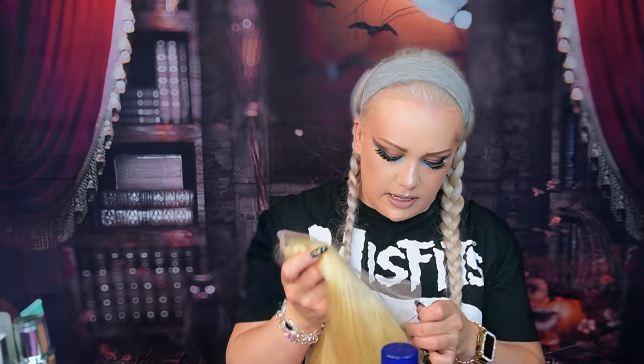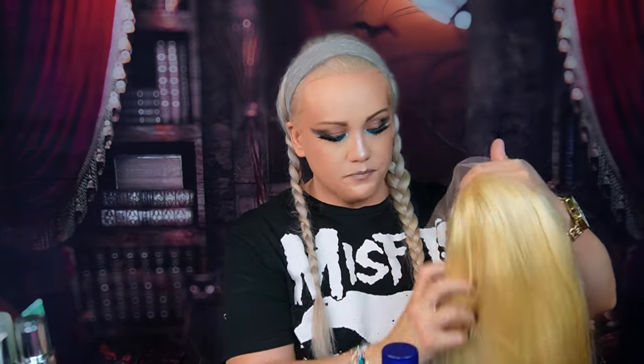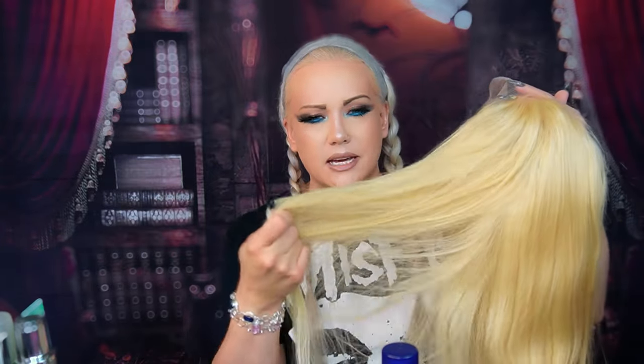When I get a wig in — especially human hair — the first thing I do is wash it. They usually put a lot of preservatives on human hair, and this goes for extensions too. Let me explain the process of what I'm about to do: I'm going to go down to my kitchen sink because it has more space, and I'm going to wash this a couple of times with shampoo — just shampoo — to get the preservatives out.